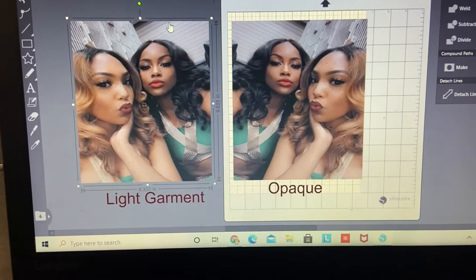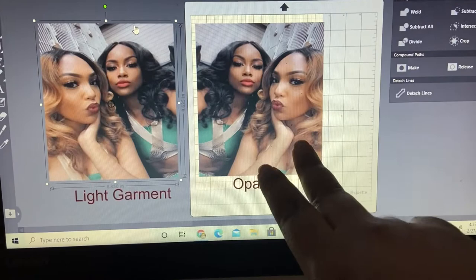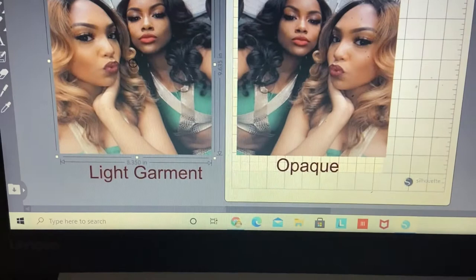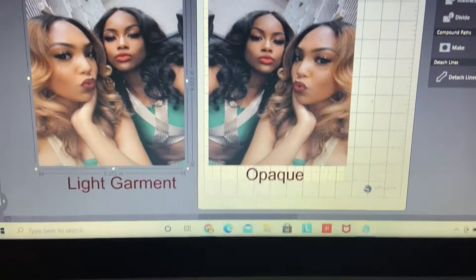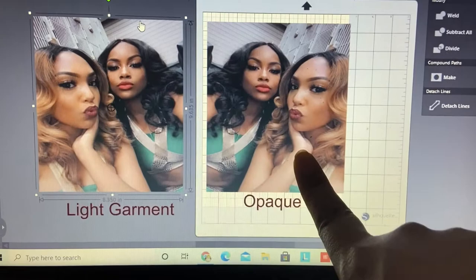I wanted to show you real quick in the software: your opaque paper, which goes on the dark garment, should NOT be flipped horizontally — it will not work. The light garment setting is the one you flip horizontally. In this case, the Photo Paper Direct is for the light garment, and the 3D Jet Opaque is for the dark garment. So we'll be pressing the opaque on a hoodie and the Photo Paper Direct on a white shirt.